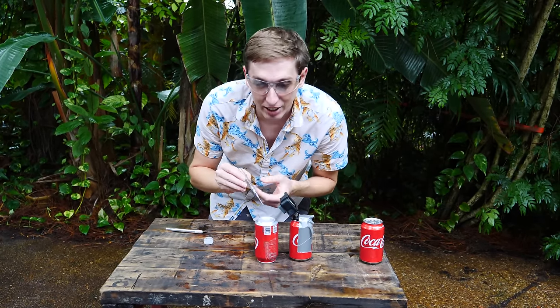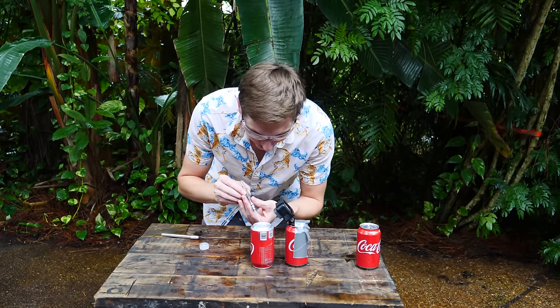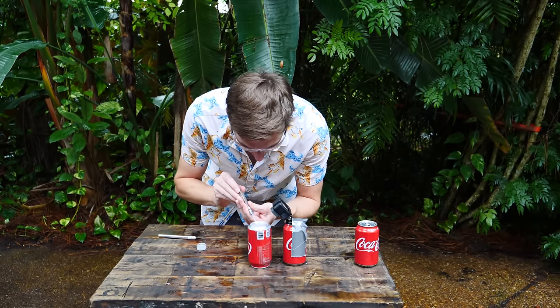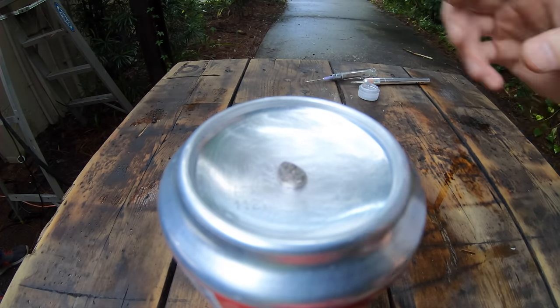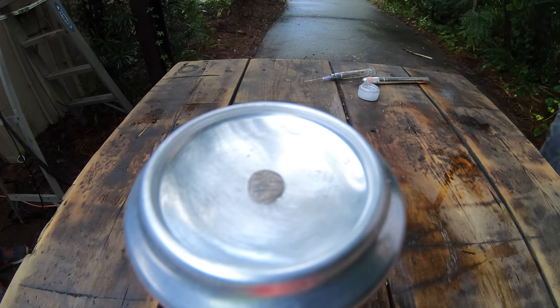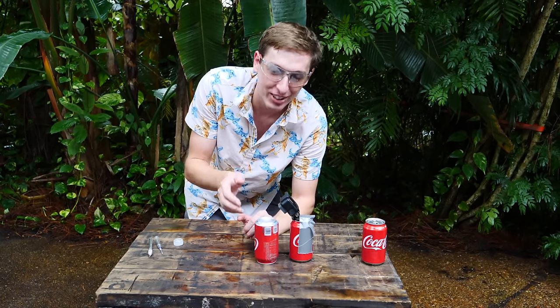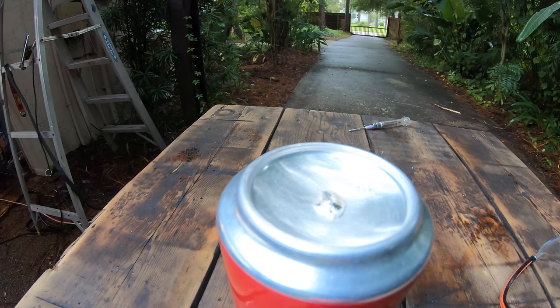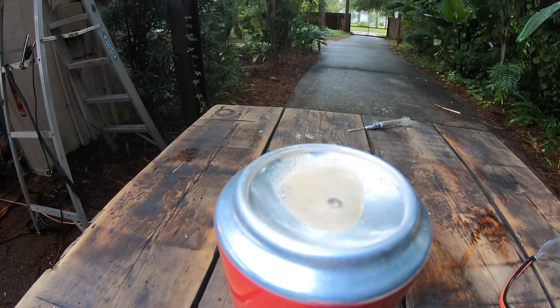Now we're going to try it on the bottom of the can of Coke, which is a little bit thicker, but I think it might give a better explosion. I scratched up the bottom and put some gallium on there. Once it touches the aluminum and starts to react, it immediately starts to change color and oxidize — it gets this film on the surface, and that's how you know it's reacting. After about 20 minutes, we noticed some bubbles coming from the top of the can, and then not too much longer — boom — it exploded. Kind of.